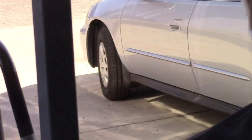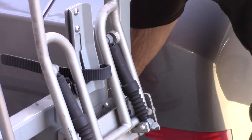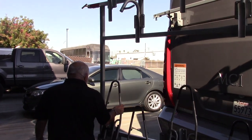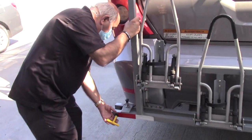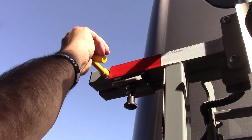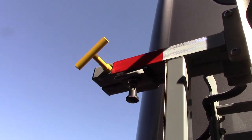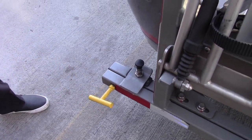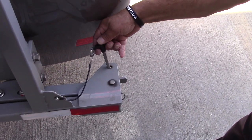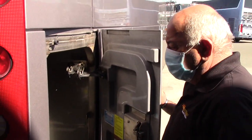To close the bike rack again, remove the pin and close your bike rack. Now the bike rack is secure and now we have to secure the pin and close the side compartment.